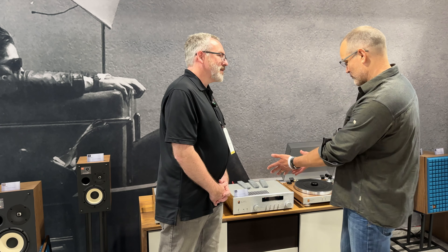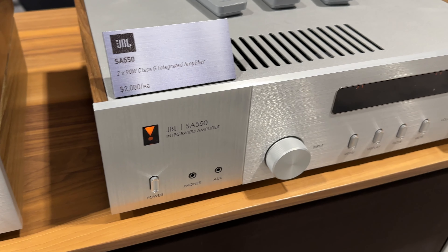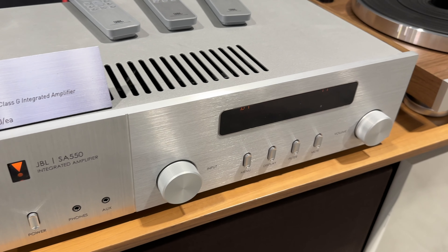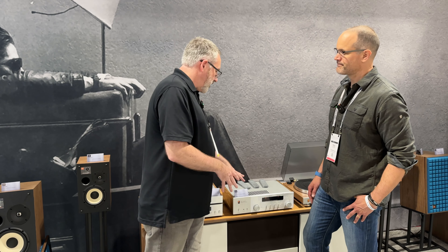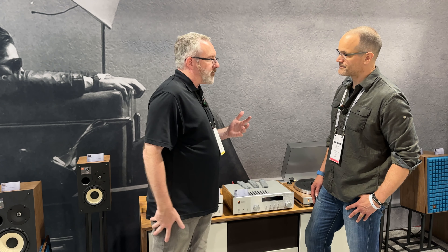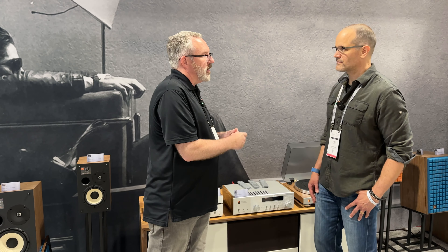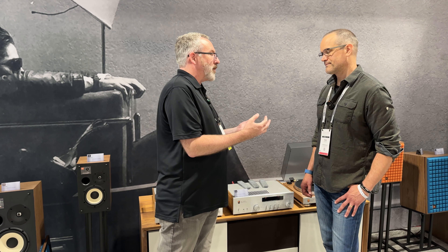The final piece is the SA-550, a two-channel integrated amplifier that sits below the SA-750. The bigger SA-750 has streaming capability built in; the SA-550 does not, but it does have high-res Bluetooth connectivity so you can pair your phone or tablet to do streaming audio from Tidal, Qobuz, Spotify, or whatever you want to use.